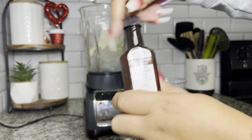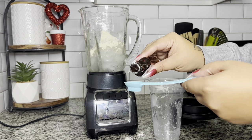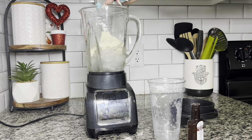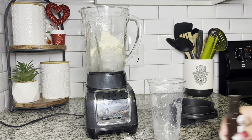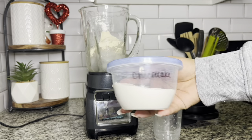Now I have my almond extract. I'm going to use my Herbalife measuring spoon and put a half a teaspoon — the small side — and pour it right into my blender. Almond extract is amazing when you add it to French Vanilla, no matter whatever else you do.